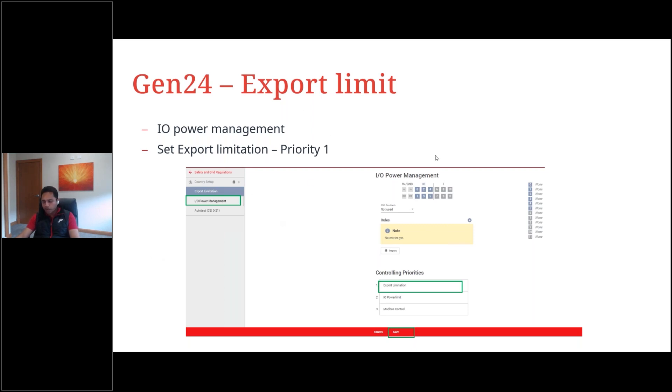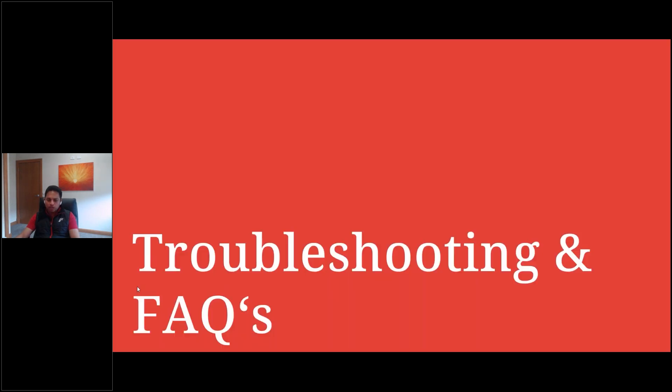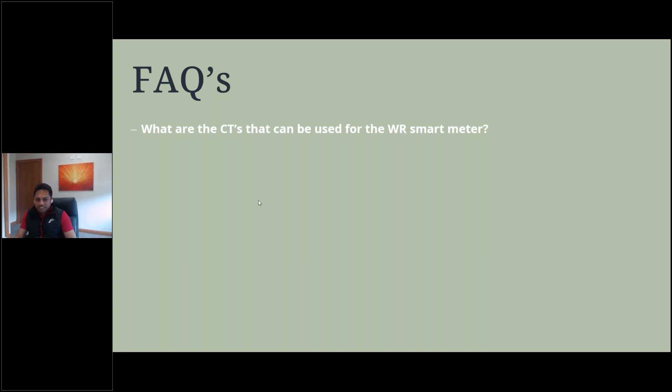Now let's get into troubleshooting and frequently asked questions. What CTs can be used for the new Wide Range smart meter? You need a CT with a secondary side rating of 0.333 volts — a voltage reference CT. If a current reference CT is used on the WR smart meter, it may damage the meter. Always use a CT with a voltage reference rating of 0.333 volts on the secondary side.